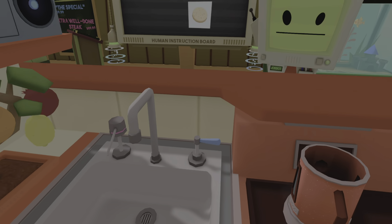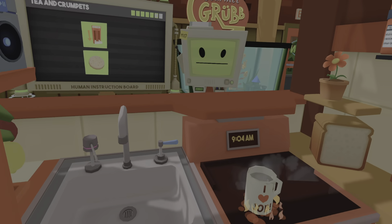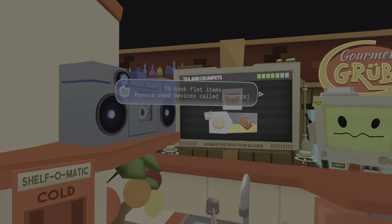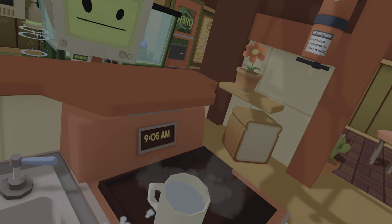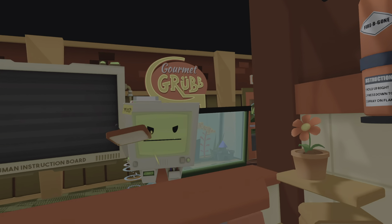Similar to tea, profits also require heat. To cook certain items, you'll need a device called a Coaster. It's gonna be a man of fire.